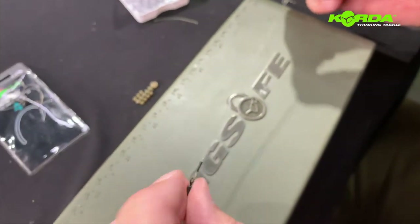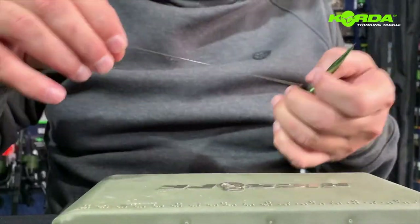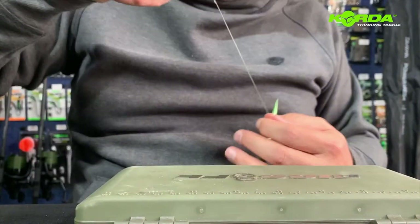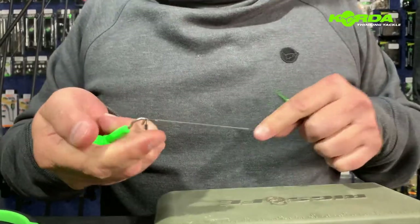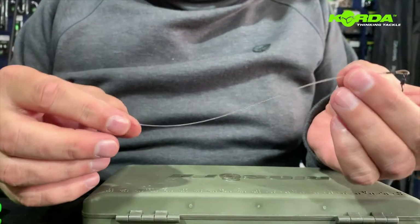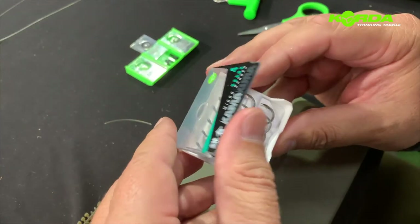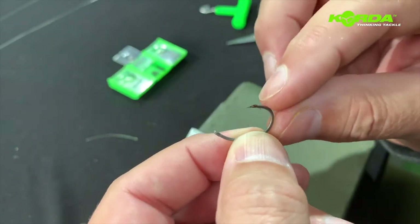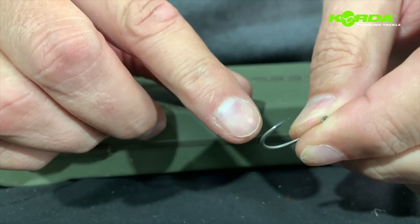There we go. Now I stretch my boom section. I take my puller tool and my choddy tool and I pull and stretch it literally three times and then I've got a straight piece of boom section. I take my Kamakura crank out of the packet and I slide the wax layer off, and there you can see how incredibly sharp this hook is.